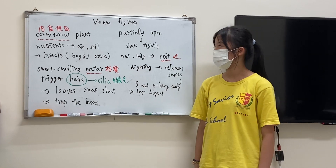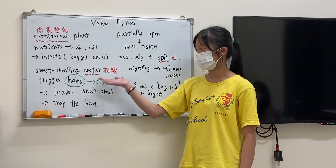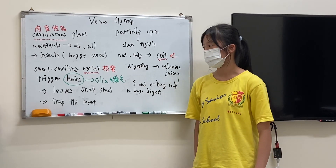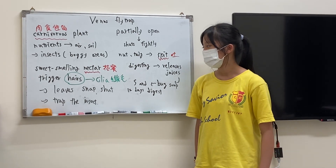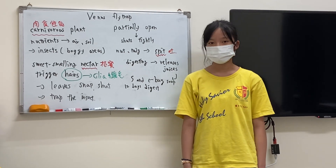The Venus flytrap traps the insects with sweet-smelling nectar. When insects land on the trigger hairs — the hairs are called cilia — the leaves snap shut and trap the insects.